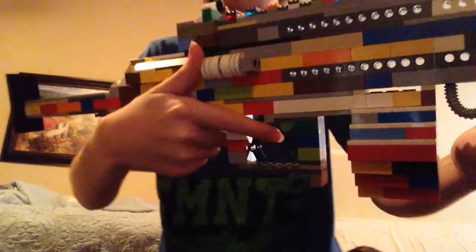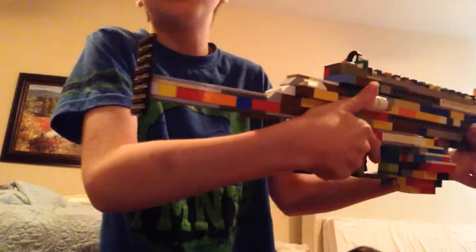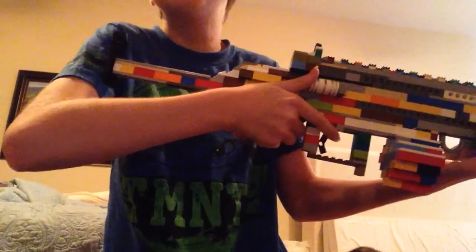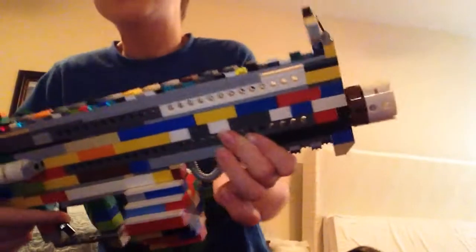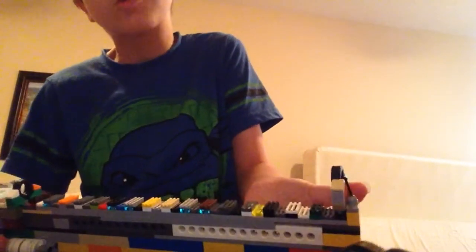There you can see the drum magazine. There you can see the trigger guard. Here is the handle under here. Here is the stock — it is not retractable, I am sorry for that. Here is one of the iron sights, and here is the other iron sight that can fold down.